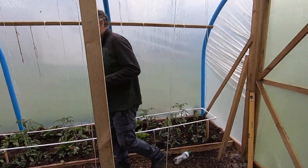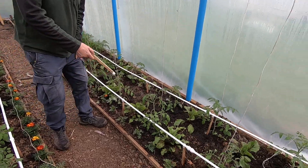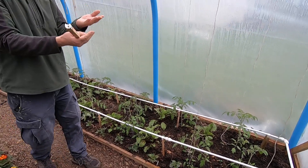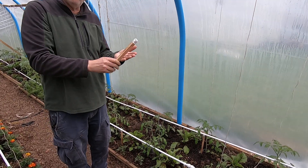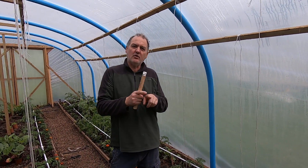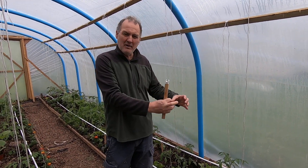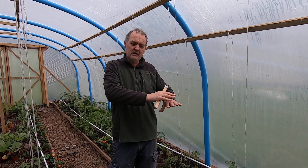One thing we think we could do — this is us just starting this — is that these little jets will probably erode a hole in the compost. So we're thinking we could put down a little mat, like scourer mats. We could get some of them, cut them up, put a little mat down so the water's hitting the mat, taking the force and spreading out.